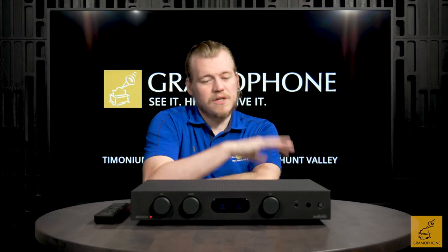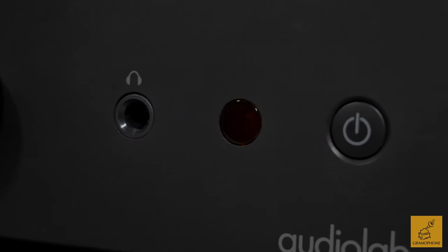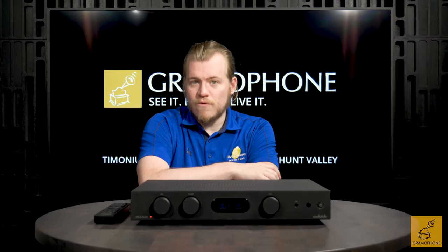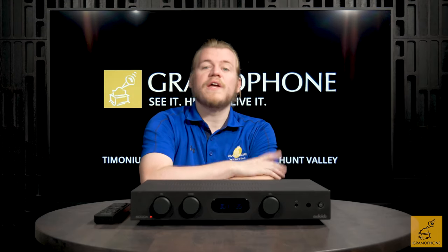And finally to complete the package, this also features a built-in headphone amplifier. That way you could put a unit like this on your desk, power some monitors, drive headphones, and have access to many different forms of listening. Whether you want to plug in a turntable and listen to vinyl, whether you want to simply Bluetooth from your phone or plug in a good digital stream, you've got options with Audiolab.